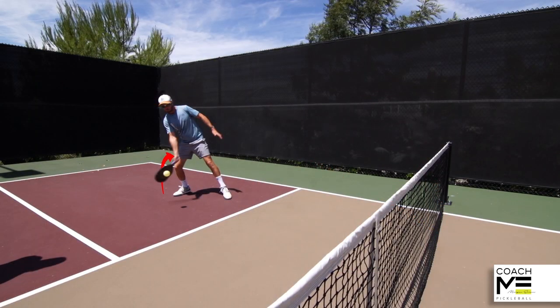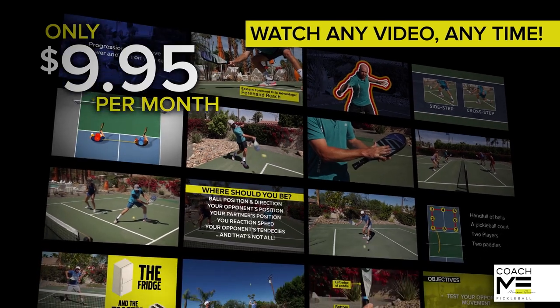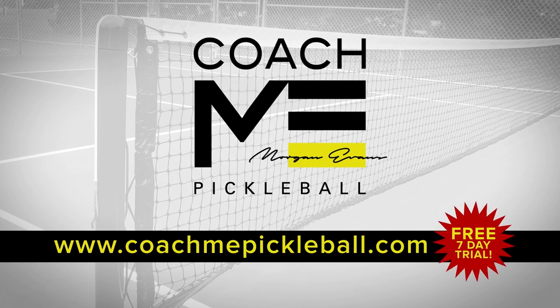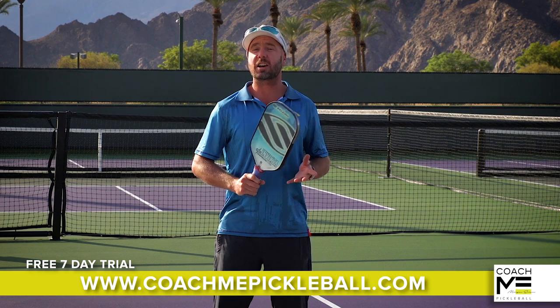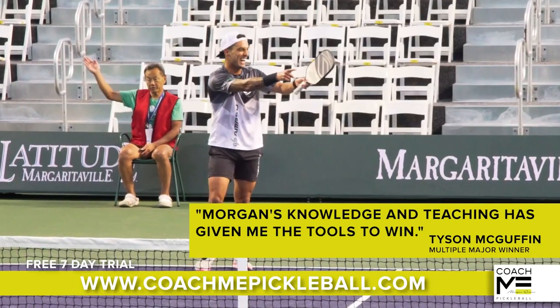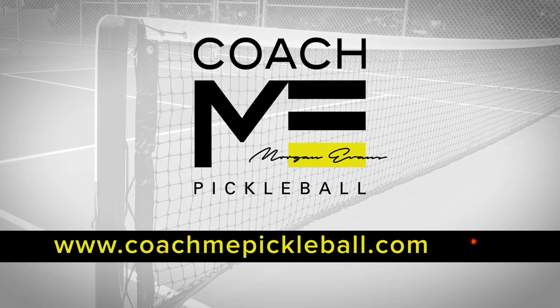We go in-depth showing you what works and why. For one small monthly fee, you'll get access to every video in our library, with new content added every month. Check out CoachMePickleball.com to sign up for a free seven-day membership. I'm not offering you a magic pill, and I can't win the matches for you. However, I have coached some of the best players in the world, and I've seen how the right techniques and the right strategies can elevate their game. I think I can do the same for you. So sign up today and see how I can help you get the W.